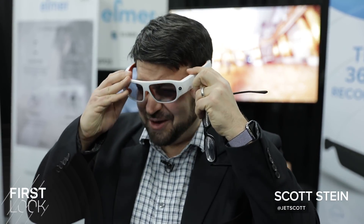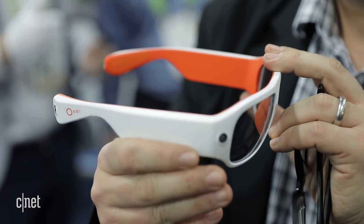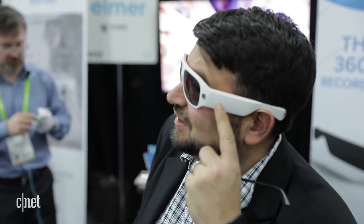To record everything you're seeing all around you while wearing a funky pair of glasses — that is Orbi Prime. This has four cameras, two in the front and two in the back, and when you press a button here it actually starts recording, and it'll let you know with a little LED.